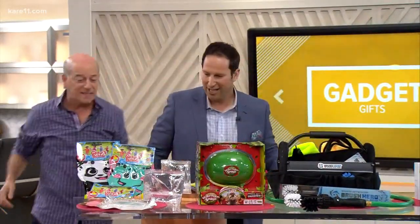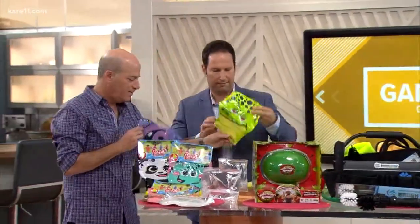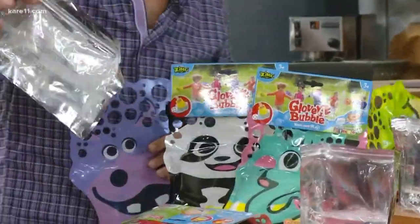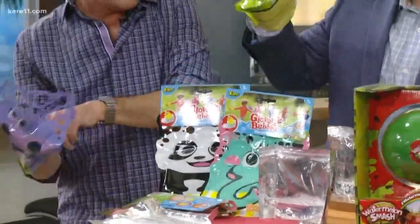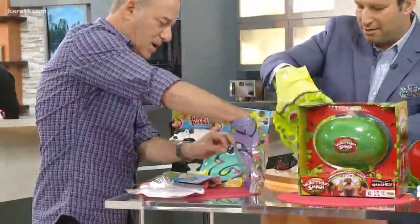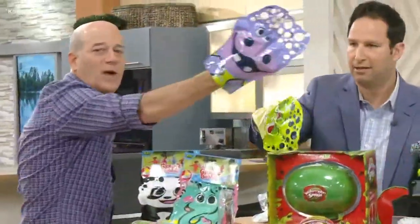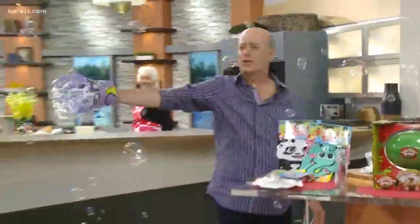Last but not least, this is called Glove-a-Bubble. Take a glove — it comes all contained in one packet like this, and this is from Target. It comes with bubbles right inside. Dip your glove into the solution — I've got soapy water here and I'm going to dip it in. It comes with bubbles, and you can add more later if you want.